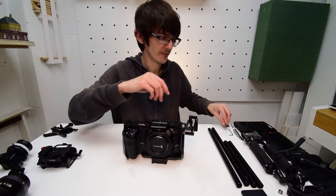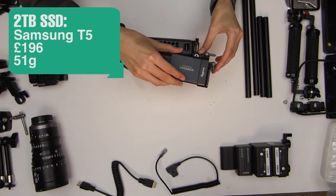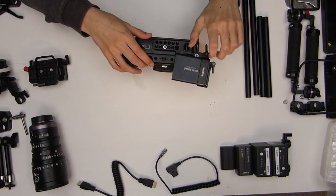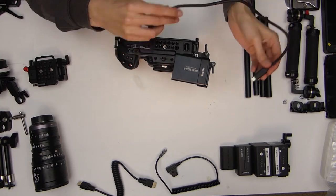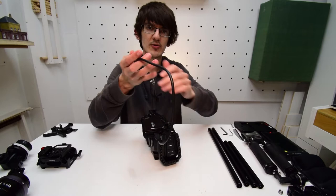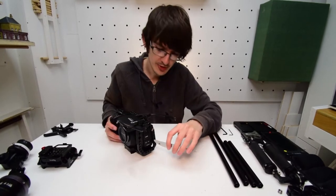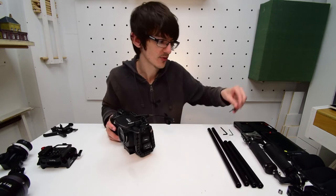Make sure it's nice and tight, then we can pop in the SSD. This is the Samsung T5, which is designed to go with this mount — a two terabyte version, so we've got plenty of storage. Tighten it up just enough to keep it secure, then put in the supplied USB-C to USB-C cable. One end goes in the SSD, then wrap it around the SSD and pull it inside the camera. To open the rubber flaps on the side you'll probably need a knife — a lot of people remove them because they're very difficult to get into.